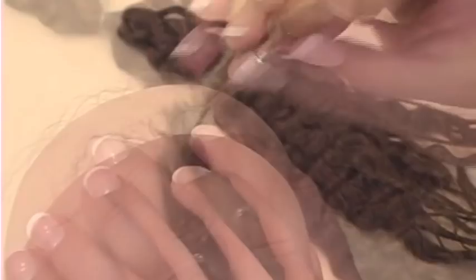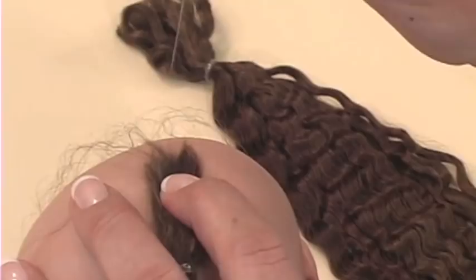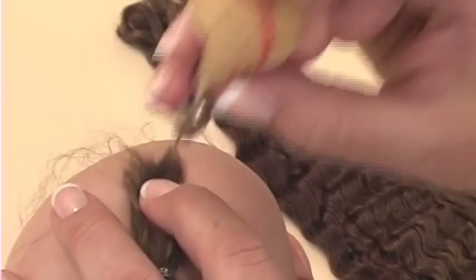Since I'm using a forked needle, I've got a line on my rooting tool that lines up with the fork in the needle, so that the line goes in the same direction as my hairs. This wouldn't be necessary if you're using a needle with barbs, which makes the barbed needles better for beginners.